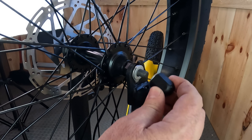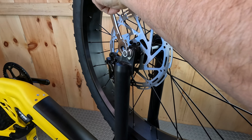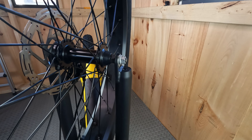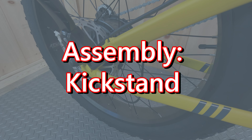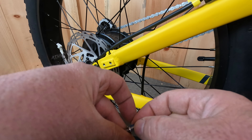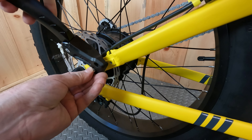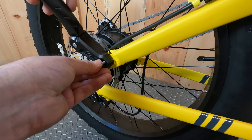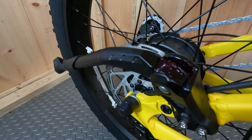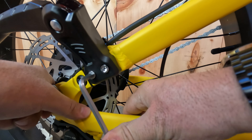We're going to assemble the kickstand. Take the hardware out of the baggie that has four screws and four lock washers — put a lock washer on each screw. Looks like there's lock-tight on here, which is nice, because kickstands can work their way loose sometimes. Go ahead and get them started by hand. You can pull the kickstand back — looks like they had it nicely greased up as well. Watch out you don't get that grease on your rotors because that will make them squeak. Make sure your kickstand is nice and snug.